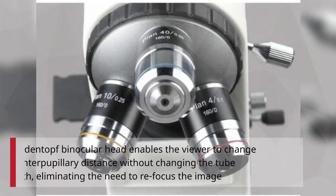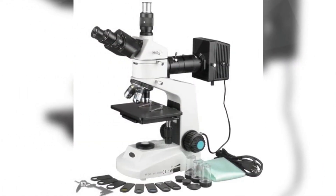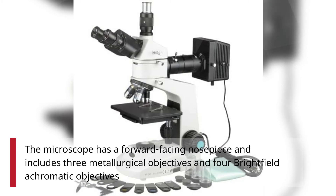A Siedentopf binocular head enables the viewer to change the interpupillary distance without changing the tube length, eliminating the need to refocus the image. The microscope has a forward-facing nosepiece and includes three metallurgical objectives and four bright-field achromatic objectives.